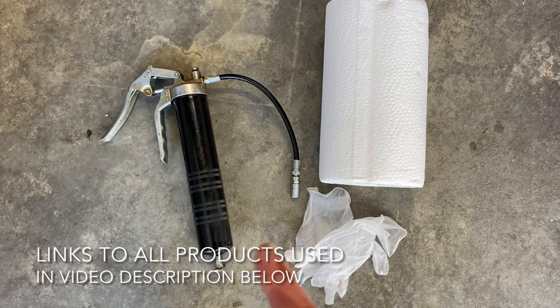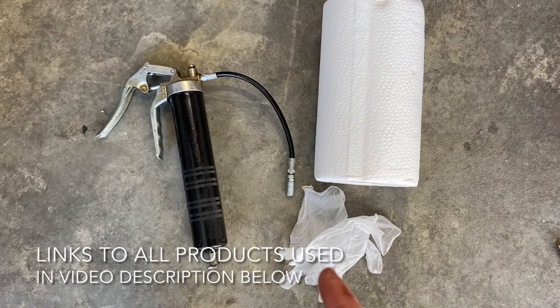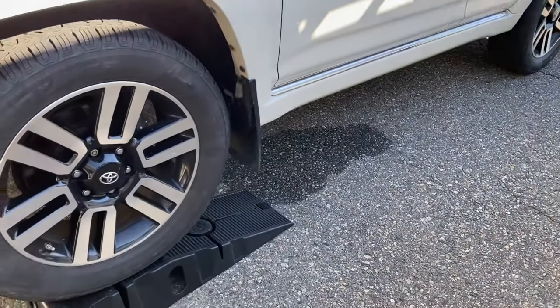The only thing you're going to need for this job is a grease gun, some paper towels, and some gloves if you wish, and the grease. I'll link that in the description below. Also, a set of ramps makes this job much easier.